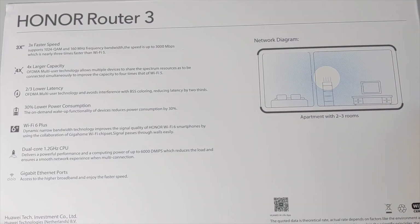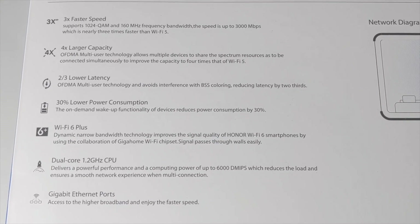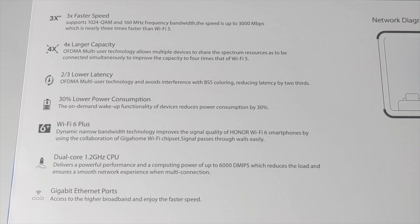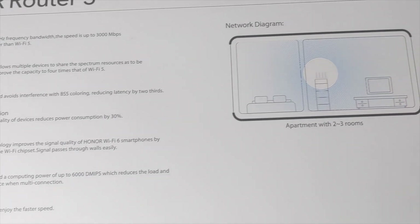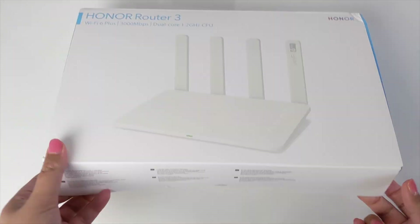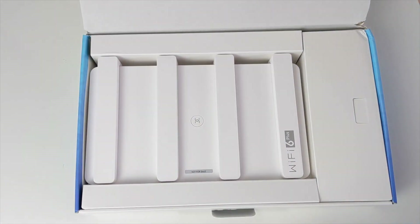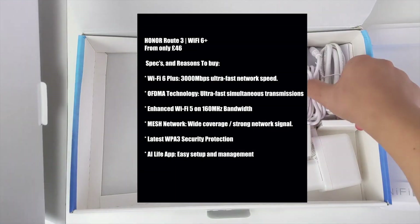What makes it special and what's made me want to feature it on the channel today is not only because it features Wi-Fi 6 Plus, but also it is the world's cheapest Wi-Fi 6 router currently available. I have left the link in the description box below, so do go and check it out. I'll quickly unbox it whilst you check out the specs on the screen.